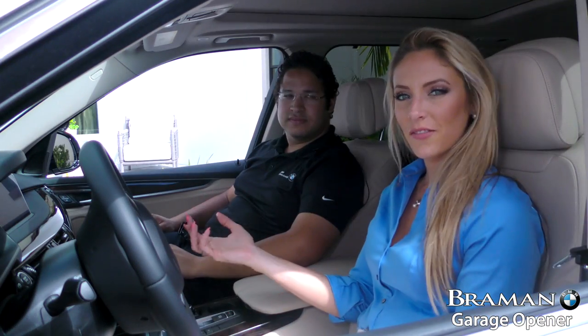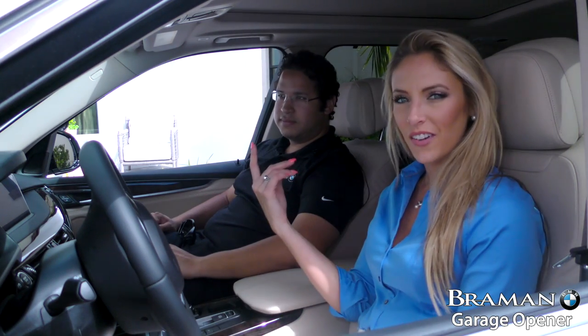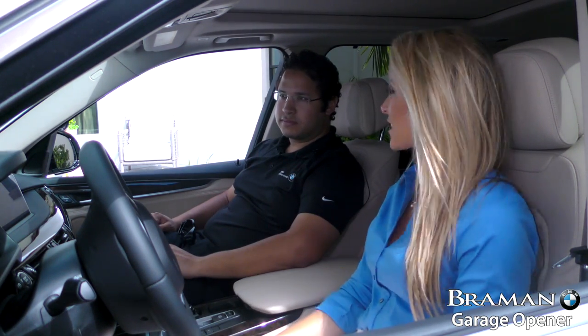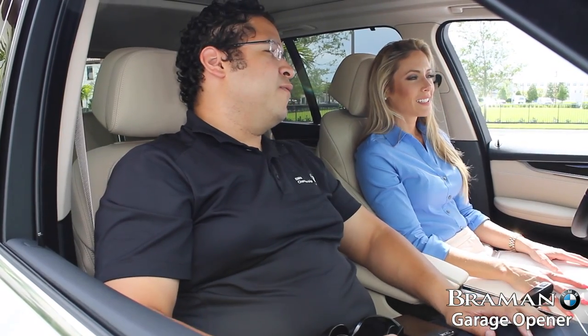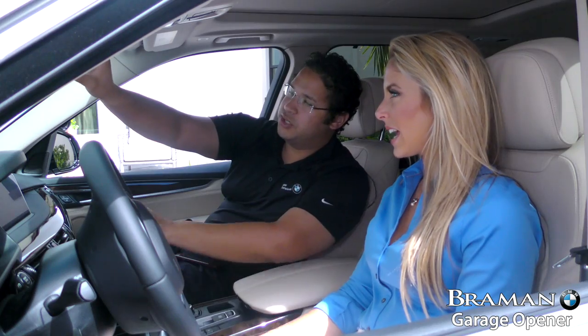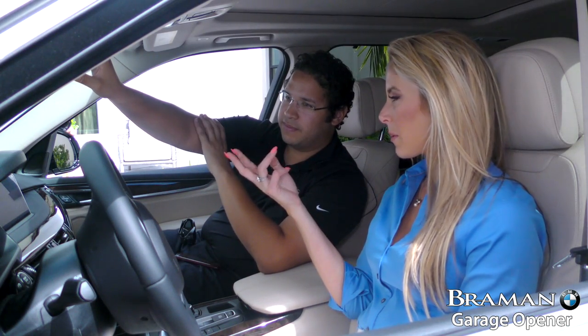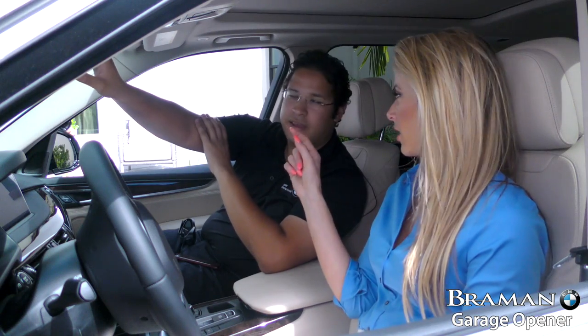There are actually a few different steps to go through to program your garage door opener to your vehicle. The first thing you want to do is clear the signals out of the HomeLink. Every BMW has the garage door capabilities on their rear view mirror?